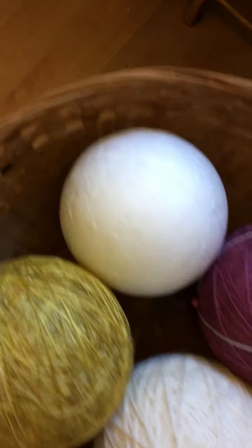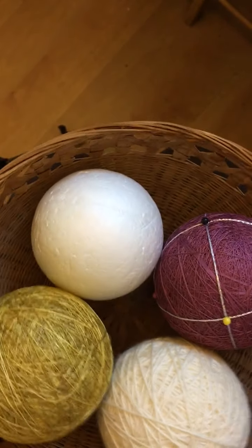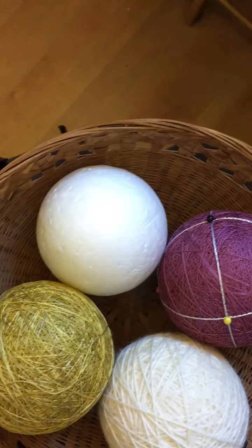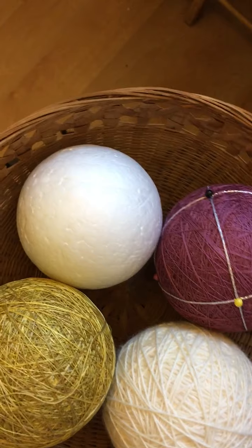Temari is a traditional Japanese art that originated hundreds of years ago. It was originally made from recycled cloth balled up and wrapped with thread and embroidered in intricate designs.